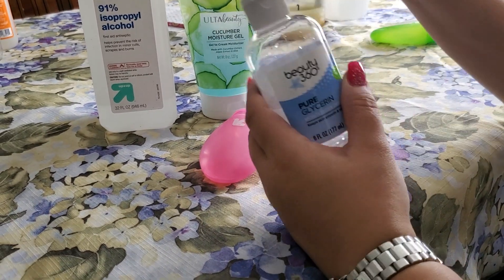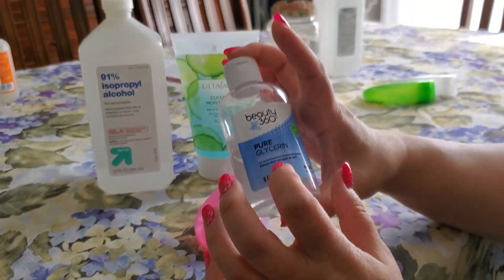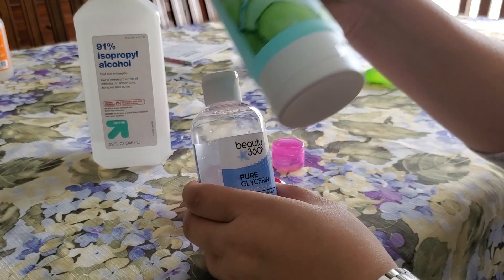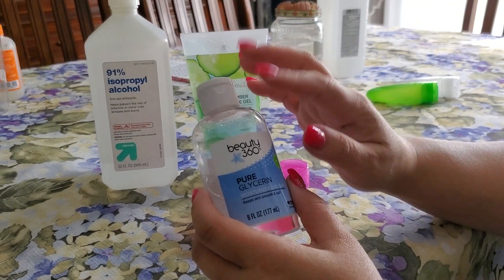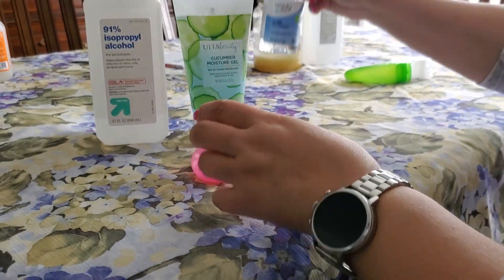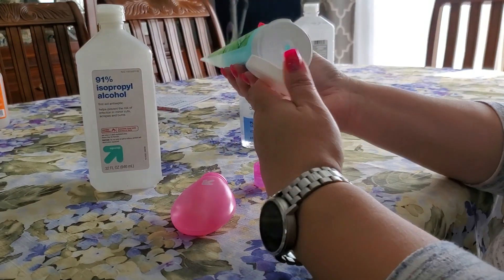An optional add-in, if you have plain aloe, is glycerin — which is also going to help moisturize your skin. I don't need it in this because this moisturizing gel is already enough. You don't need to add too much glycerin; it just helps to keep everything soft.